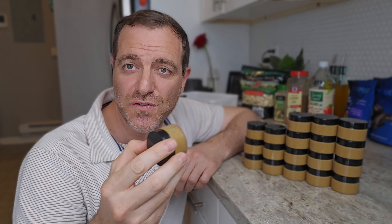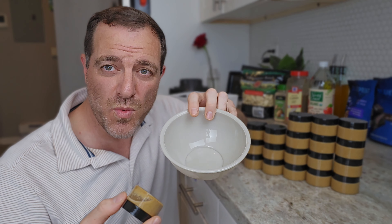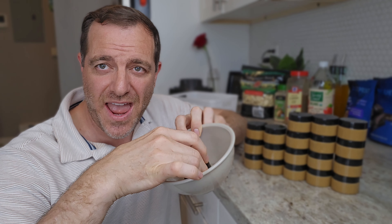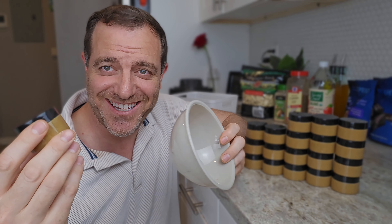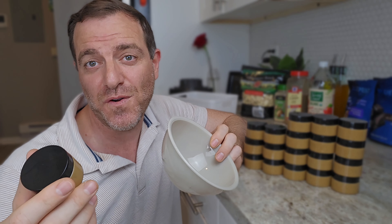All you have to do once you freeze it is take it out of the freezer and place it in a bowl with some warm water and wait 10 minutes, then pour it on your food and it's ready. I hope you enjoy it. This is how I've been preparing it for the past six months and it works for me.